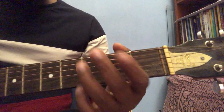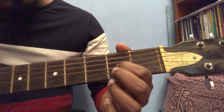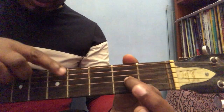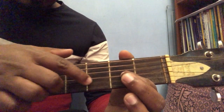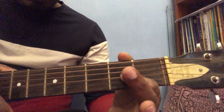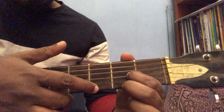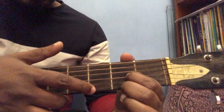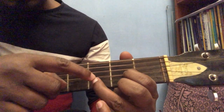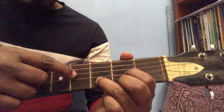For D major chord, the index finger goes on the fourth string at the second fret — one, two, three, four, fourth string, second fret. The second finger, middle finger, goes on the last string. And the third finger, ring finger, goes on the fifth string — one, two, three, four, five.